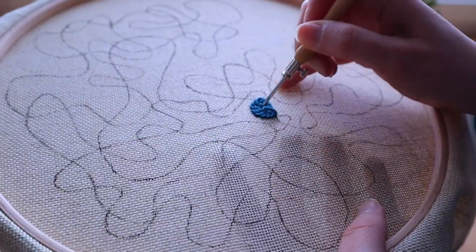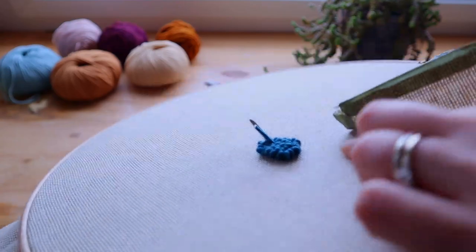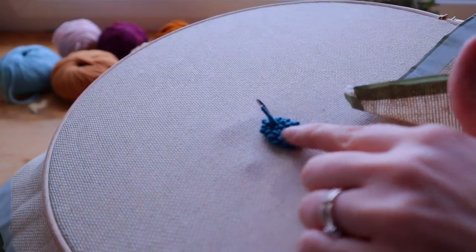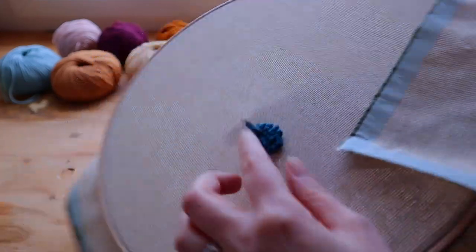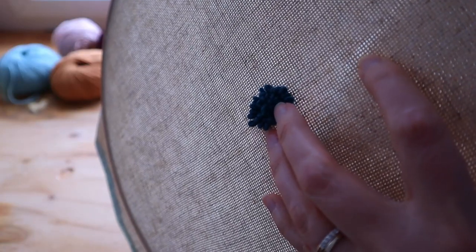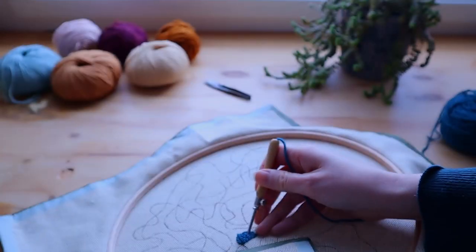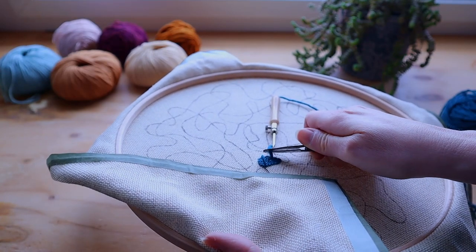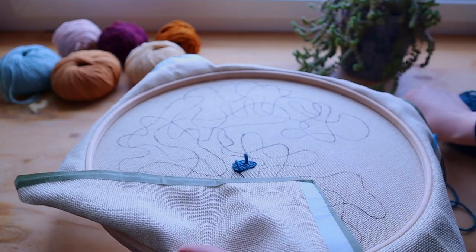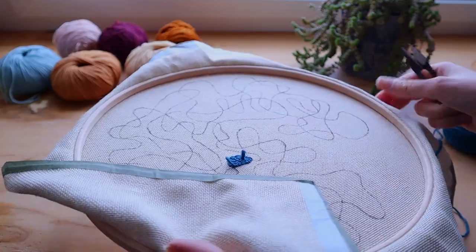So now I'm just filling up this area. I'm not too worried that this looks neat because the finished piece is going to be on this side. Here you can see tiny, cute little loops — and this area is filled. I'm pulling out the needle while holding the loop, then pull it out like that. I still hold the loop on the other side and cut it off. So this is going to be the back of the piece — this is where these tiny tails are going to be.